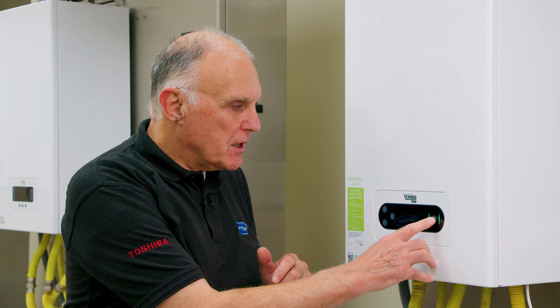At rest, the display will be dimmed and will show you the time of day, the date and the system pressure. You can touch any button on the display to wake the screen up. I use the home button.